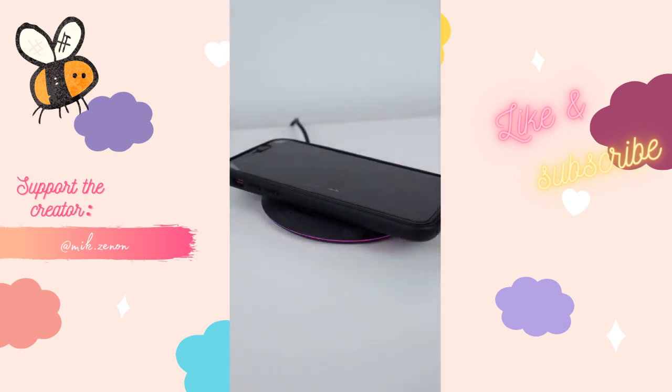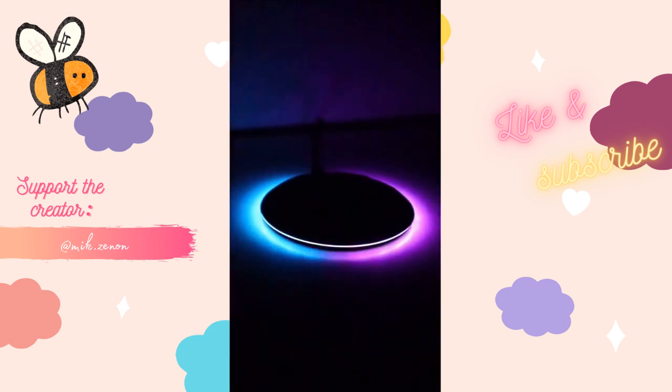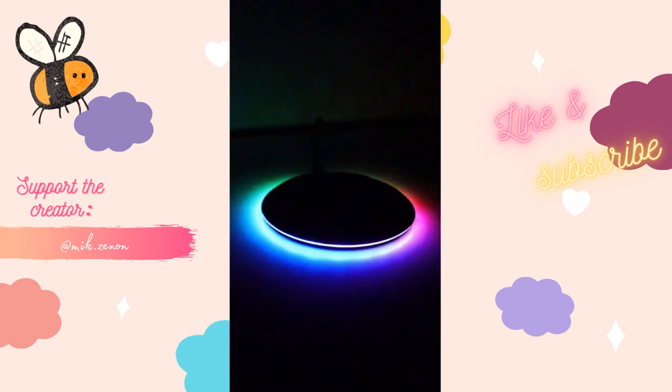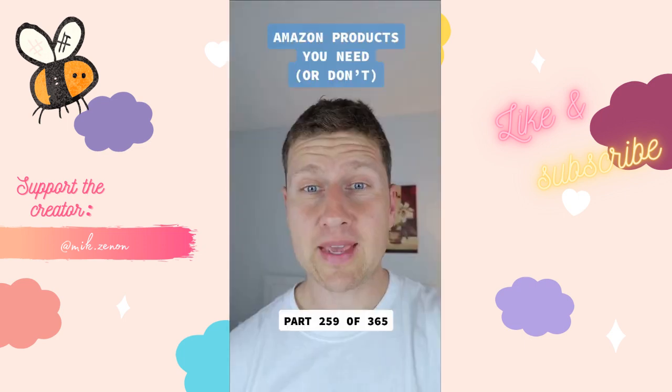This RapidX wireless charger could be a great addition to any gaming space. You'll be able to charge even with your phone case on and there are nine different RGB modes to choose from.